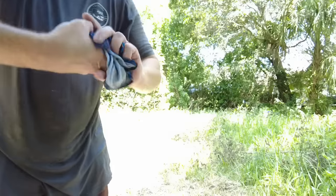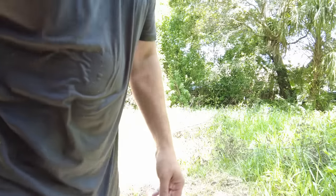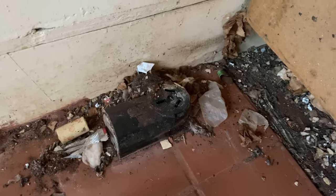So soaking wet. Yeah, bringing this thing out. That's gross. Looked like I just went for a swim. Quick look at the 220 that nearly took me out.